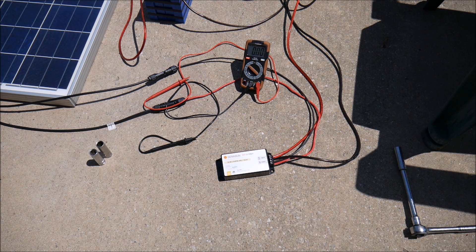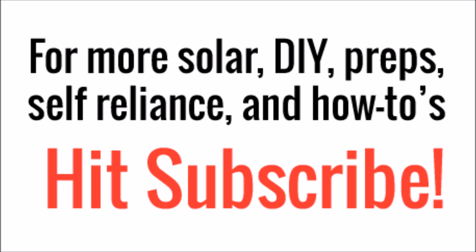Anyway, thanks for watching guys, we'll see you next time. Hit that subscribe button so you don't miss any more videos about lithium in the future.